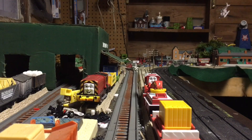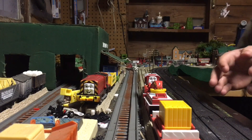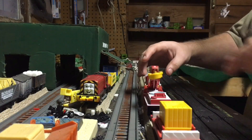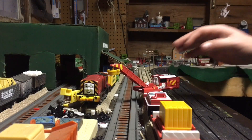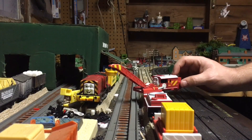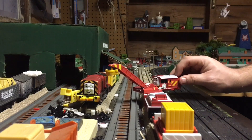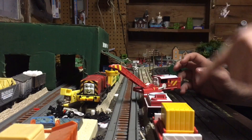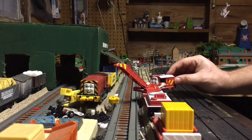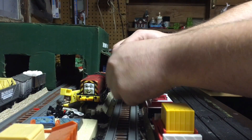Hello everybody, Trackmaster 2016 back again. Today we have the Trackmaster 2006 Rocky, which comes with Rocky the crane. It's motorized, but not motorized as a roll-along engine — it is motorized in this fashion. You can see these pistons here. Turn it on right there on the car and you see it move up and down. It has a magnet on the front and can pick up stuff and twirl it around.